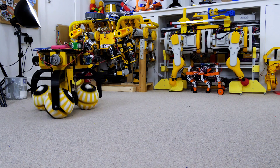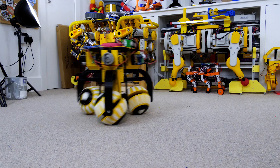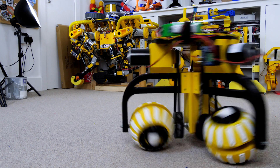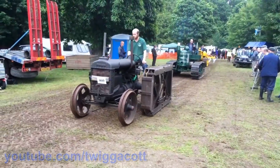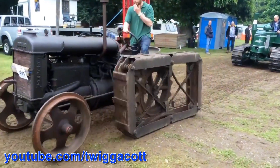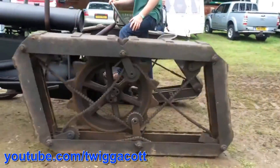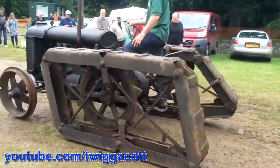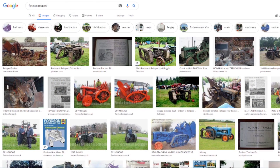I recently made a robot with ball-shaped omnidirectional wheels which could drive in any direction, and this did really well on YouTube. So since then I've been looking for another wacky wheel idea to build. I came across this tractor on YouTube which is a 1943 Fordson Rotor Ped, and it has these rather unusual looking self-laying tracks which I thought I'd try and replicate. There are lots of other examples of these on YouTube and also on Google Images, so I think they were quite popular once upon a time, although I don't think I've seen any in real life.